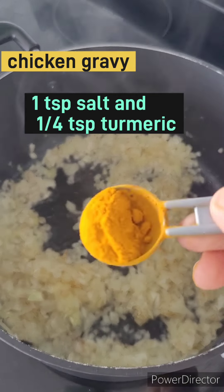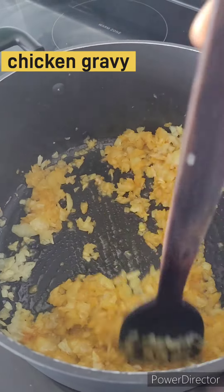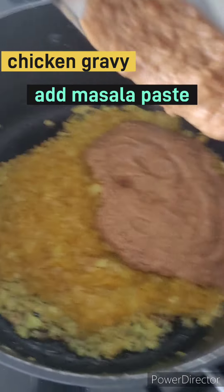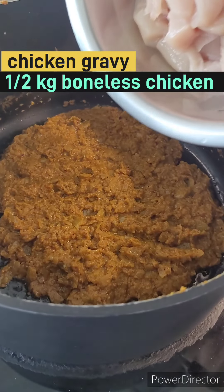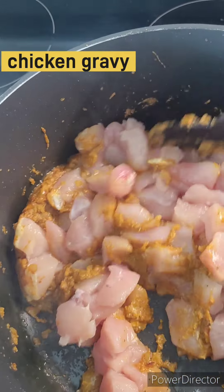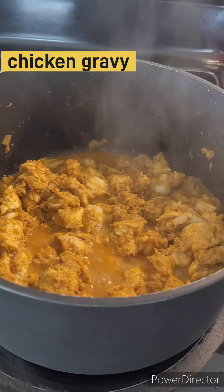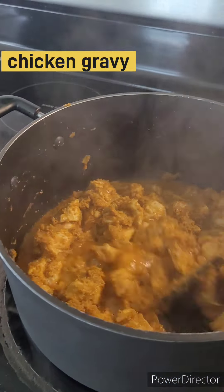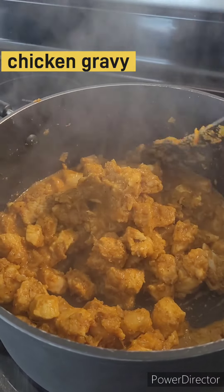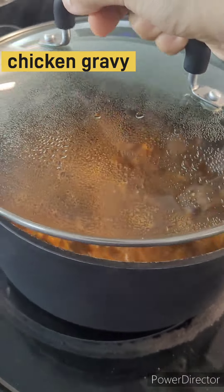Add one teaspoon, then add — no, add onion. Let's add one teaspoon. Cover.